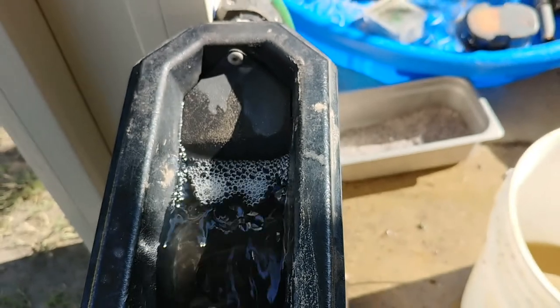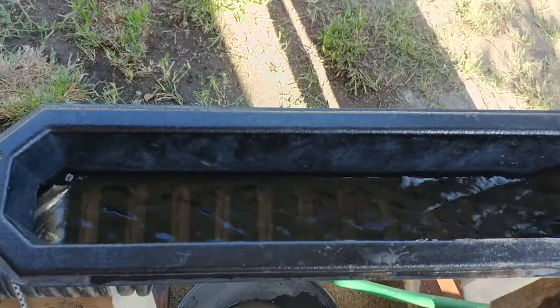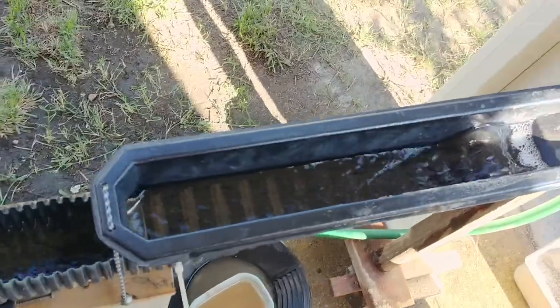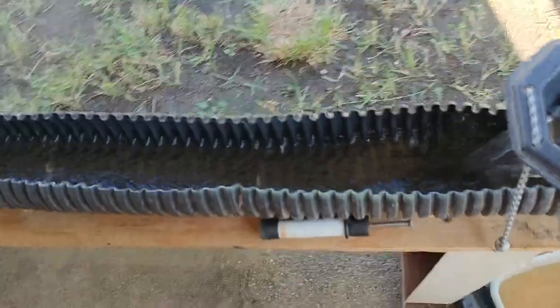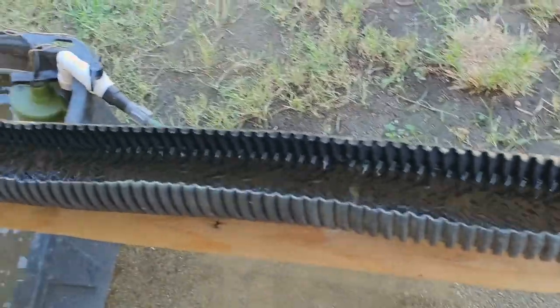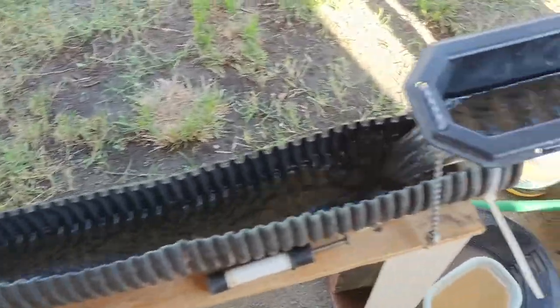Hey folks, YouTubers, gold miners, gold prospectors - this is the Oak, Oak 5150 Metal Recovery, back at my bucket sluice and poop tube sluice. I made a little bit of a change here - it's basically the same thing.